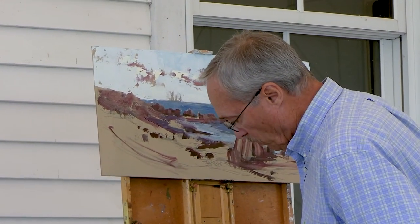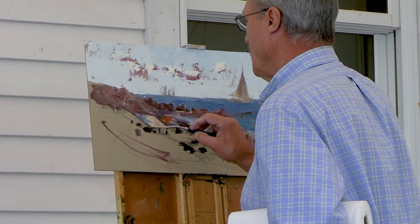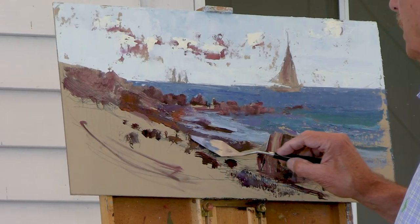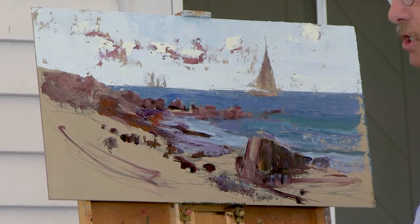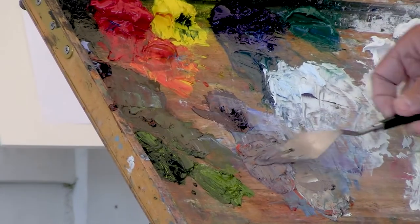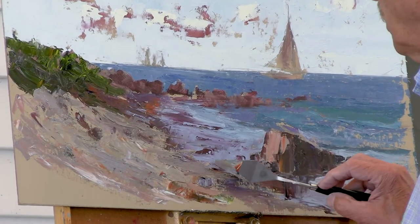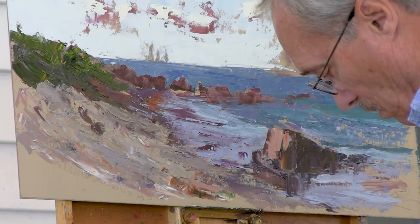Now it looks like you're adding real warms to your beach and sand, getting a sense that the water is coming up on the beach. I'm trying to get a feeling of wet sand there — not being too purpley, though I still use a lot of violets and purple because it's a neutralizing color. If you want to neutralize a green, violet is its opposite to yellow. I'm introducing several colors on my knife at once so that when I pull it through it makes that color without having to go back into it.